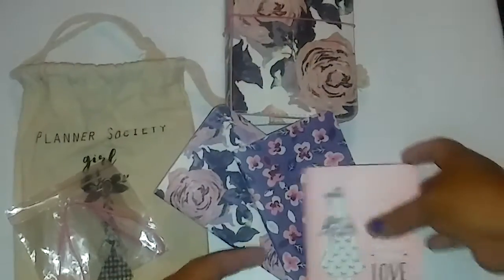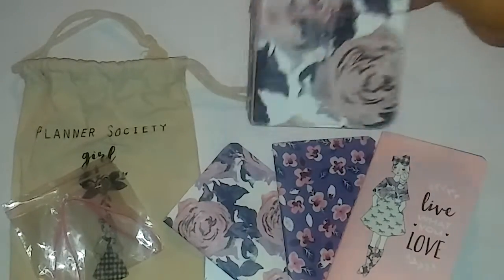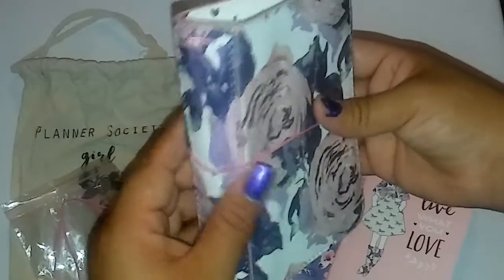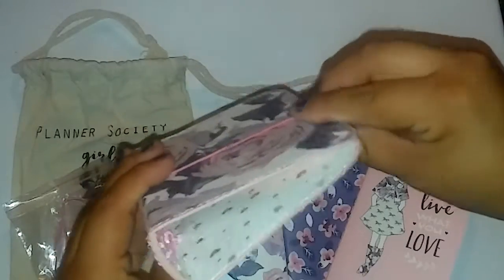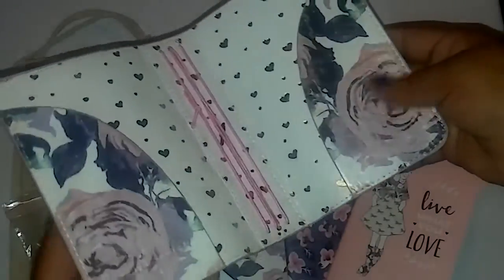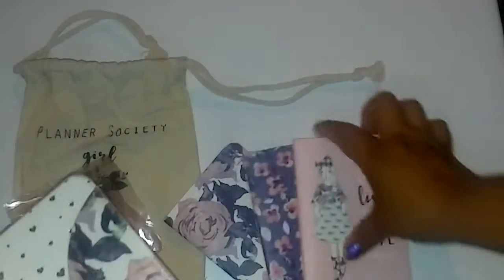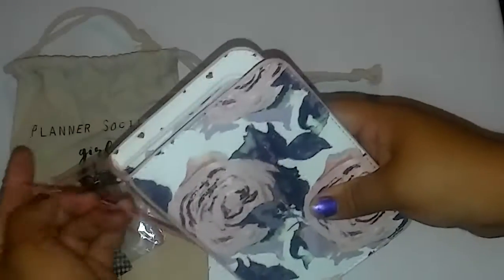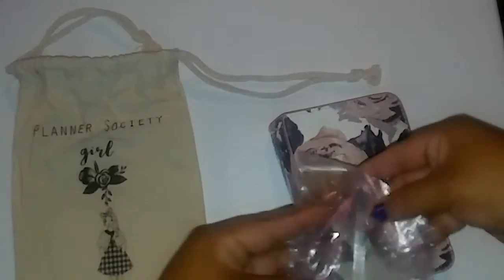And that is it, guys — that is what came in my two packages. I have to say that I love this planner. The smell does bother me a little bit but maybe it will go away once it's out of the package with some use. Let me know if you would like to see a setup or 'set up with me' video. I was doing a Planner Society series about two months ago but didn't see too much interest, so if you like this video give it a thumbs up and comment below if you'd like to see a setup with this kit and this planner.